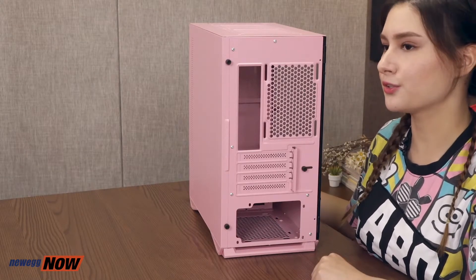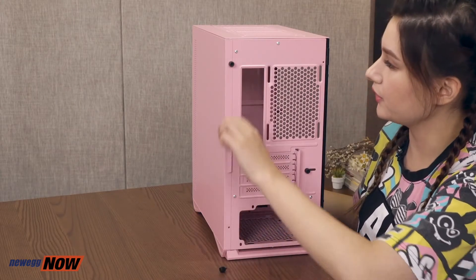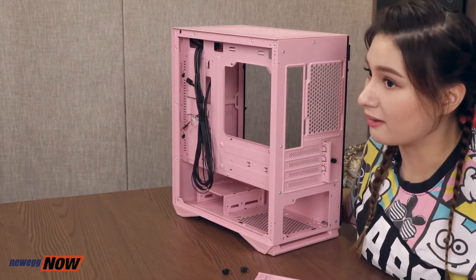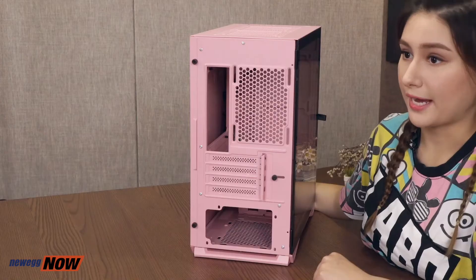Regarding wiring management, this case certainly has sufficient space for you. If you pop out this side panel — which is super easy to do, just unscrew these two screws and pull out this hinge — you can see the space you have where you can easily organize your cables. Let's see how it works. Unscrew these two screws, pull this hinge out, and there you have your wire storing space. This is also where you'd screw in your SSD cards and put in your mechanical drives.